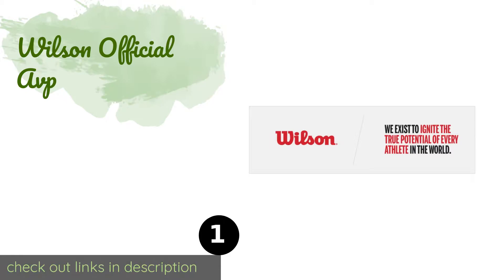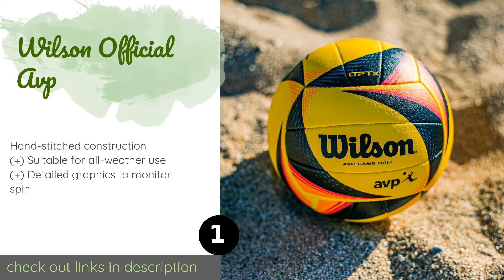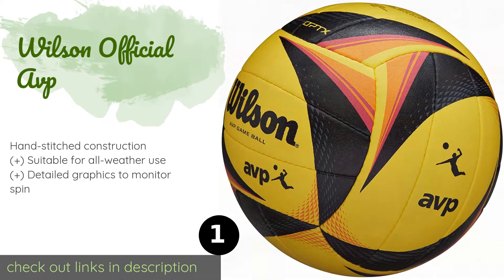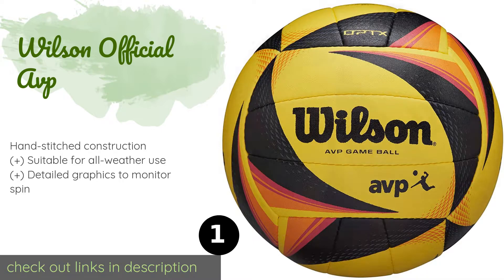The first product on our list is the Wilson Official AVP. The makers collaborated with tour players to create this high quality model. Its microfiber composite cover is resistant to dirt buildup and moisture absorption, so it maintains a proper weight and feel throughout the game. This product is available on Amazon for $52.